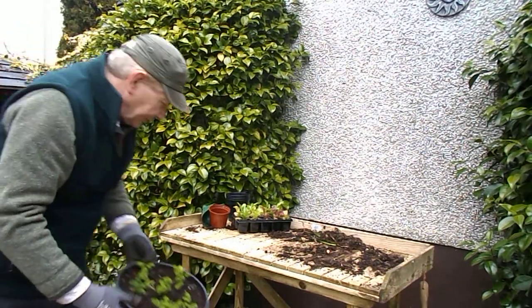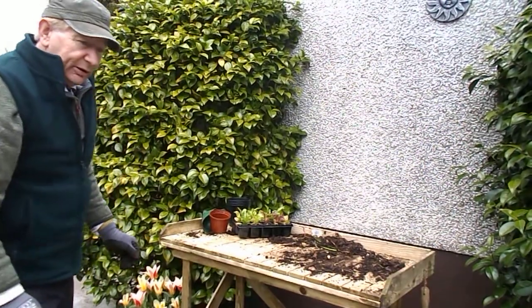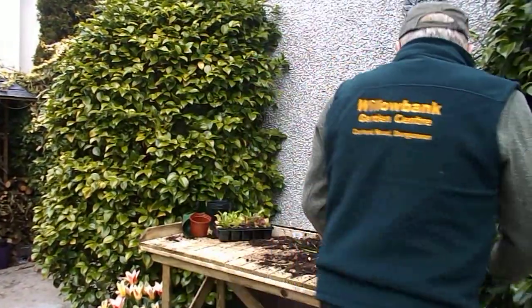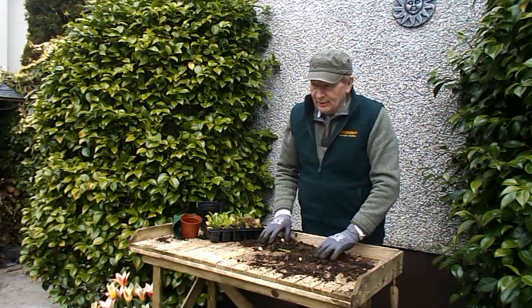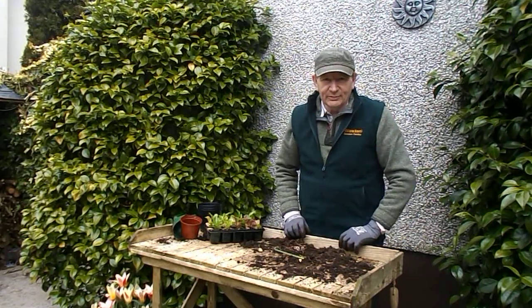So that's just enough for today. Next video we will talk about propagating herbaceous perennials by division, and that will be scheduled for the first week in April. Thank you very much.